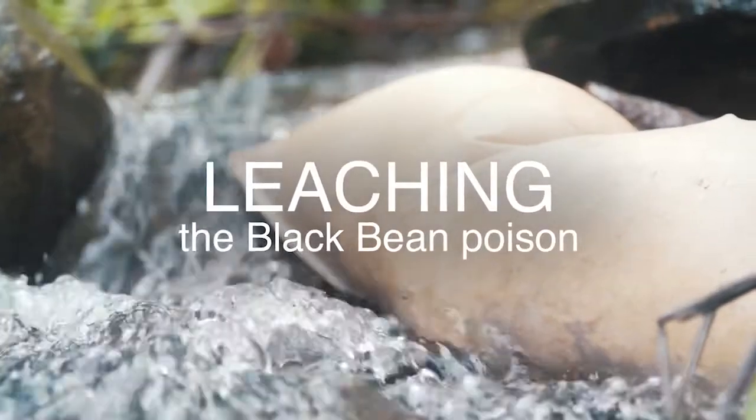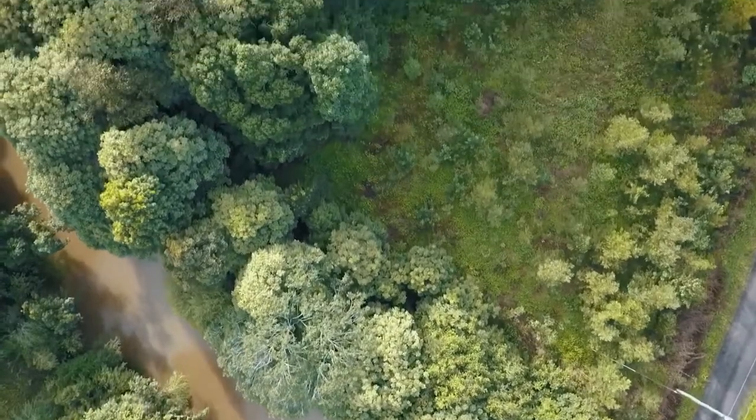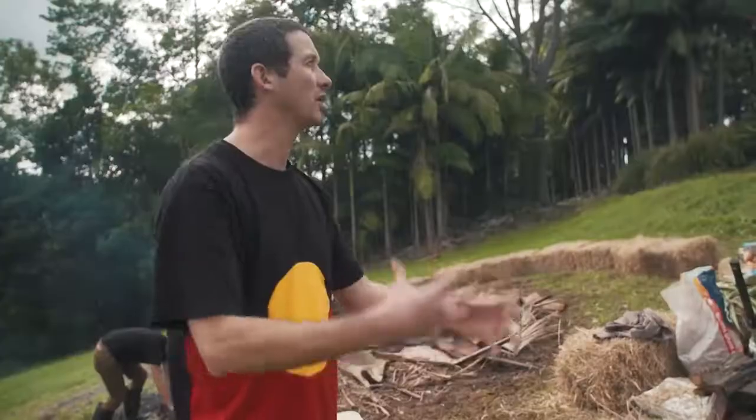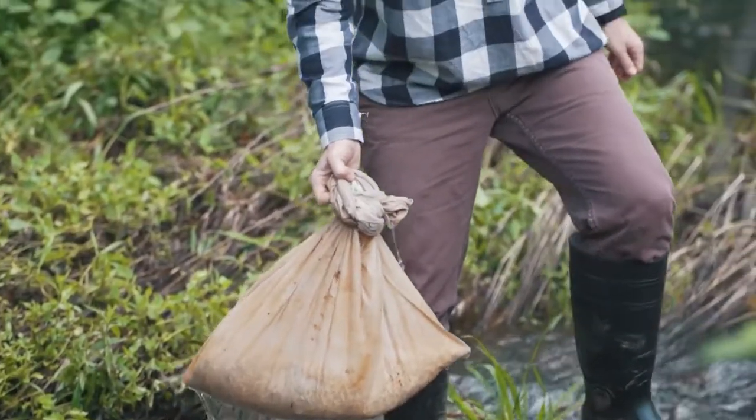The third stage is putting them in the river, and then they have to be leached for like three, four days, depending on the water current and how many beans you've got. You've got to make sure you get all the poison out of them, because they're poisonous — if you eat them without processing them, they make you sick.